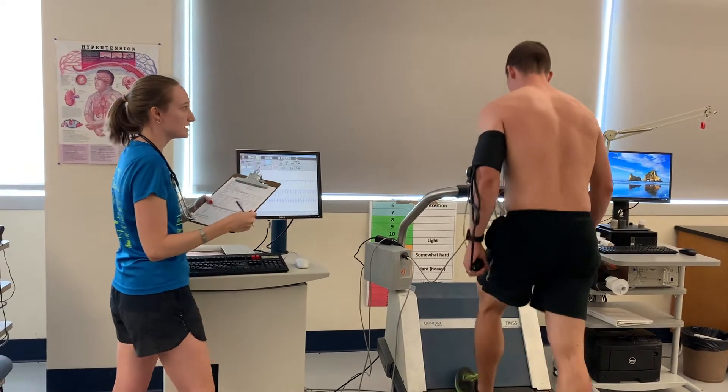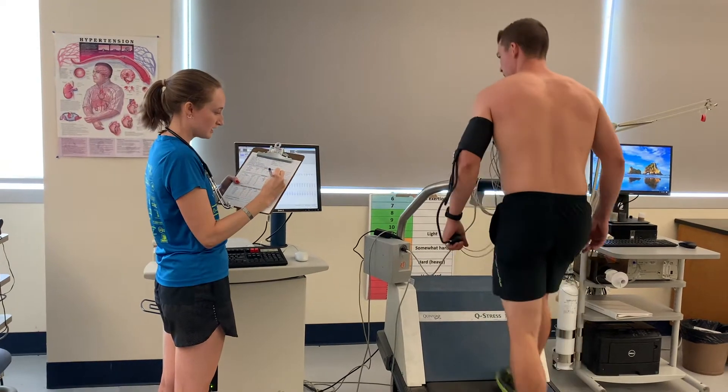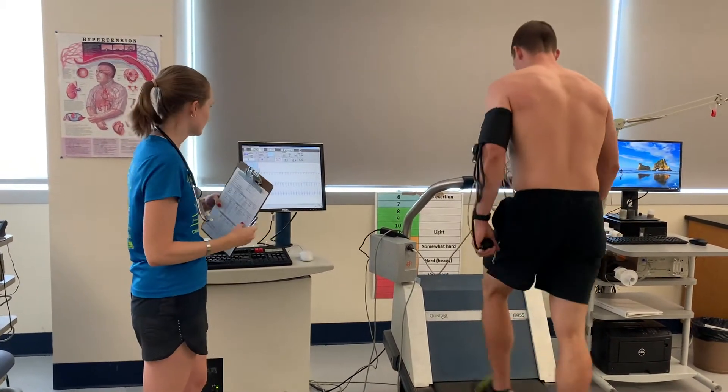What is your RPE? You're going to go up to the next stage in about five seconds. Doing really good.